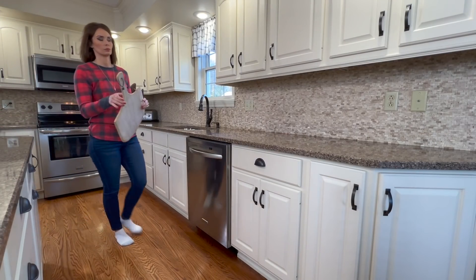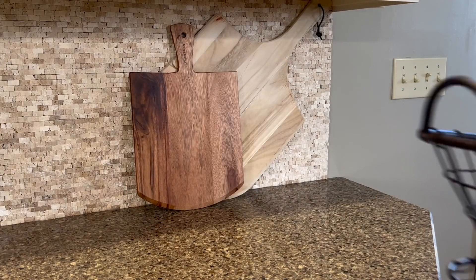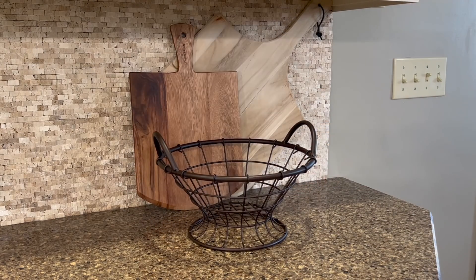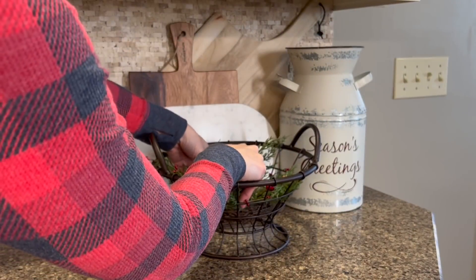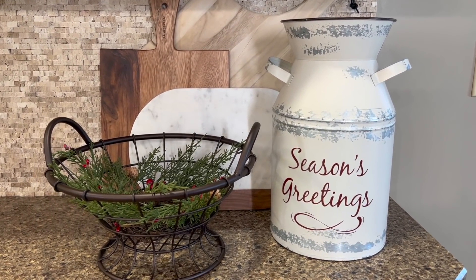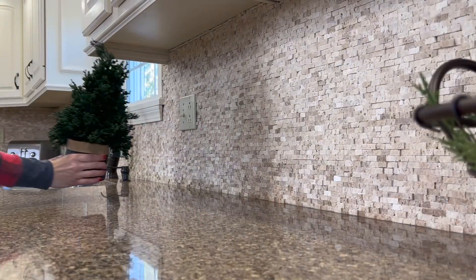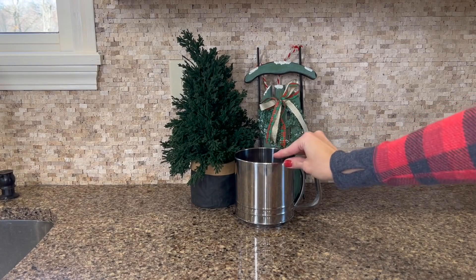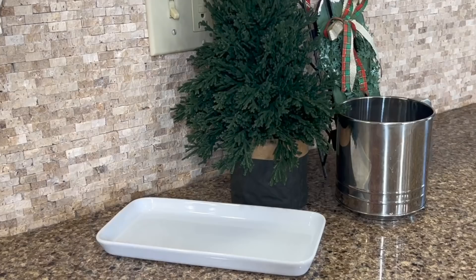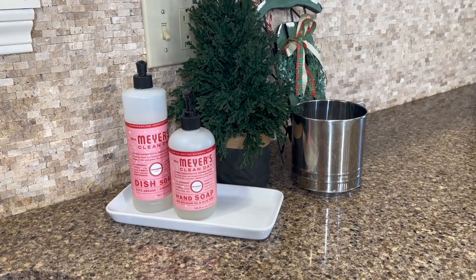Now for the fun part, which is decorating. For this first arrangement, I'm adding a grouping of my favorite items to display in the kitchen, which are cutting boards. I love to layer them, which adds tons of texture and interest behind pieces that will pop in front of them. The wire basket I found from Home Goods, and the farmhouse milk can was from At Home. To add warmth and a bit of coziness, I'm adding this small mini wreath to the wire basket. When I'm decorating my counters, I like to add vignettes under the outlets — not only does this conceal the ugly outlet, but the distance between the outlets provides the perfect amount of decor without making your counters look too cluttered and messy.